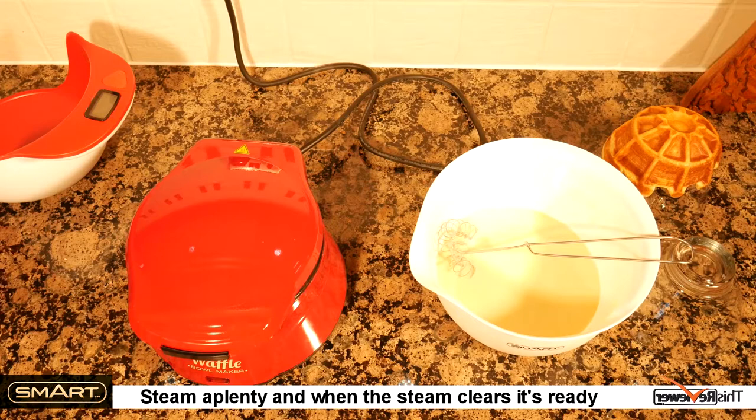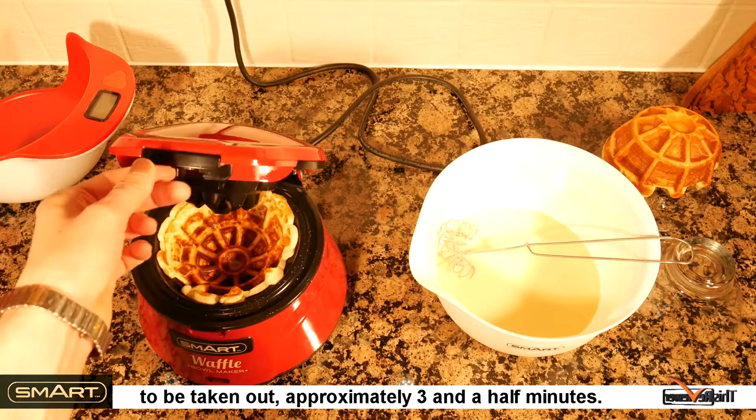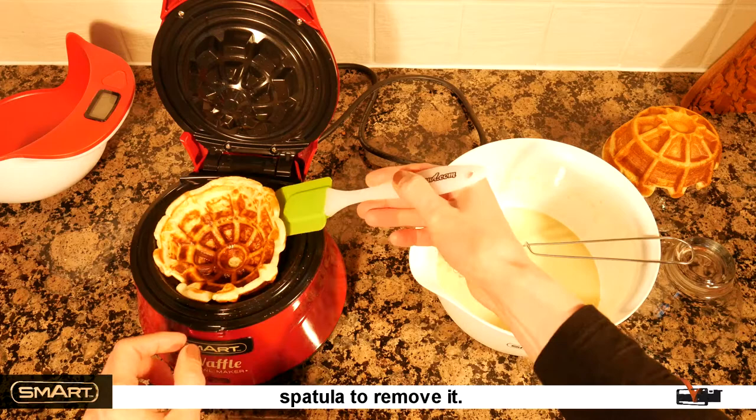We put the cooked waffles on an upside-down bowl, which helps them retain their shape during cooling. There's steam aplenty, and when the steam clears it's ready to be taken out — approximately three and a half minutes.